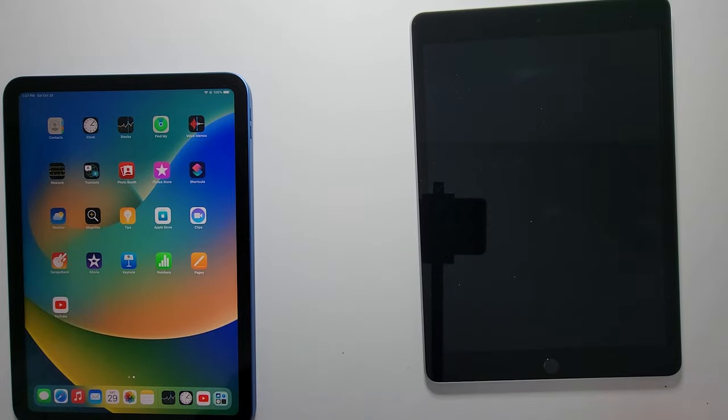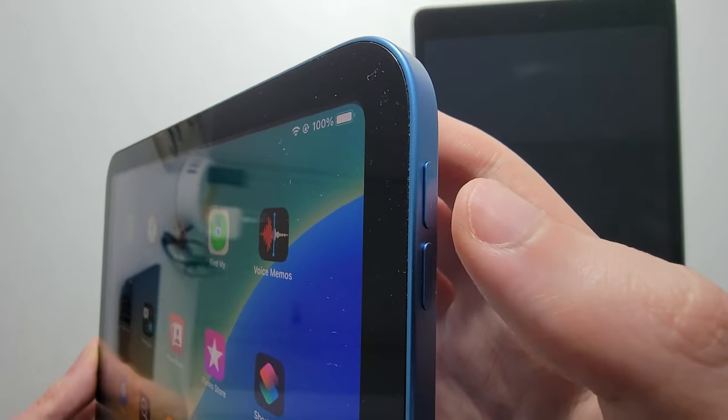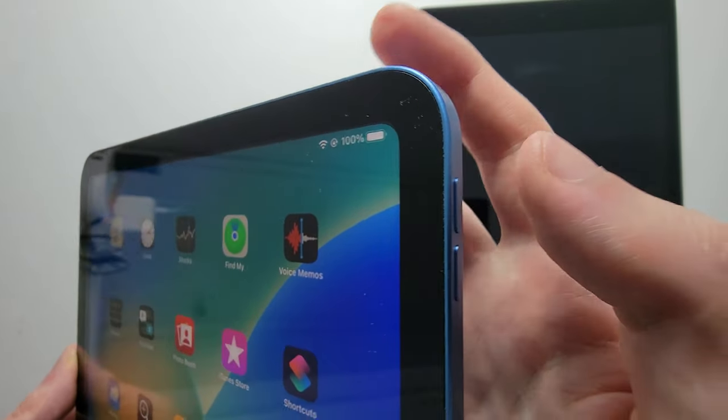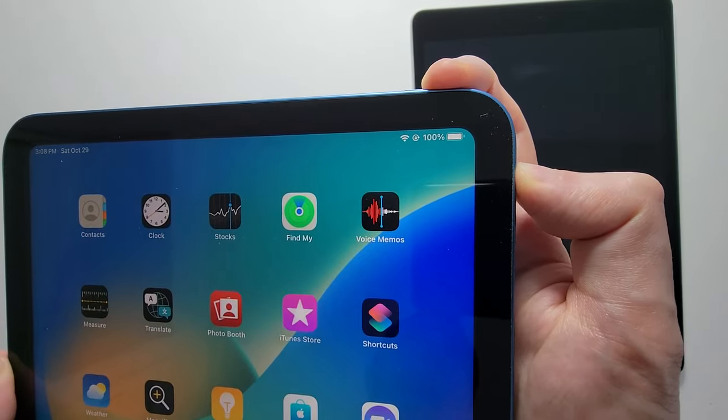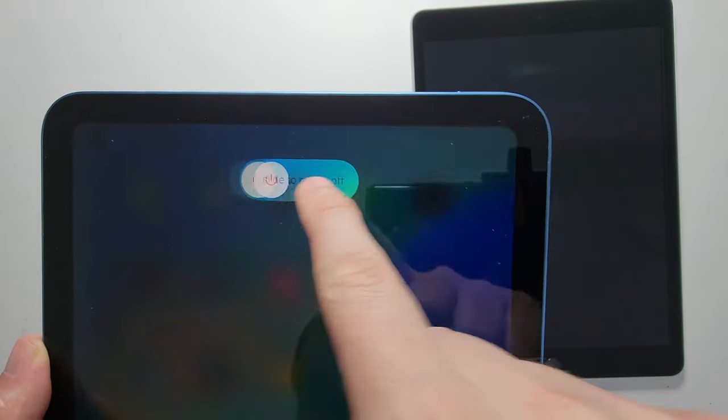Now for the new type without the home button, you're just going to hold down on power and at the same time hold volume up for a few seconds until you see this, and swipe to the right.